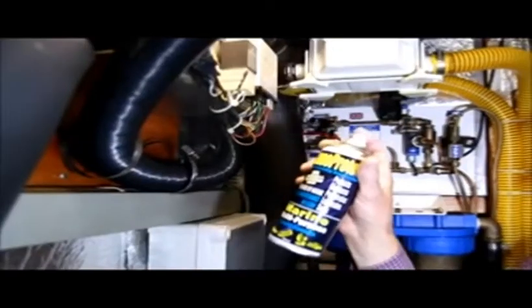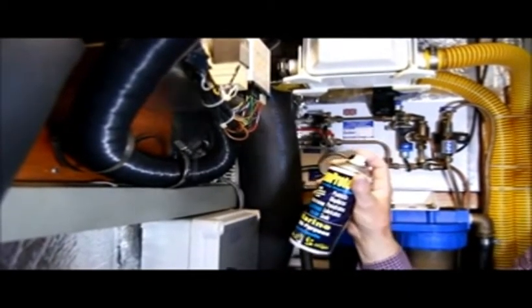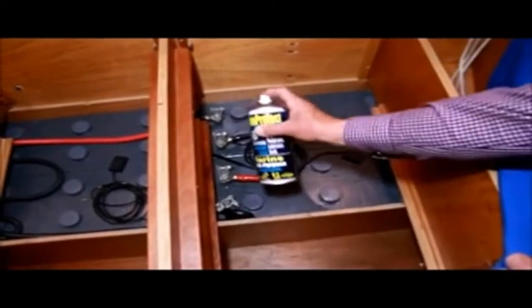Lanoprotect is non-conductive to 70 kilovolts. It may be applied to electronics to protect against moisture damage. Lanoprotect prevents electrolysis and ensures that batteries and navigation equipment continue to function.